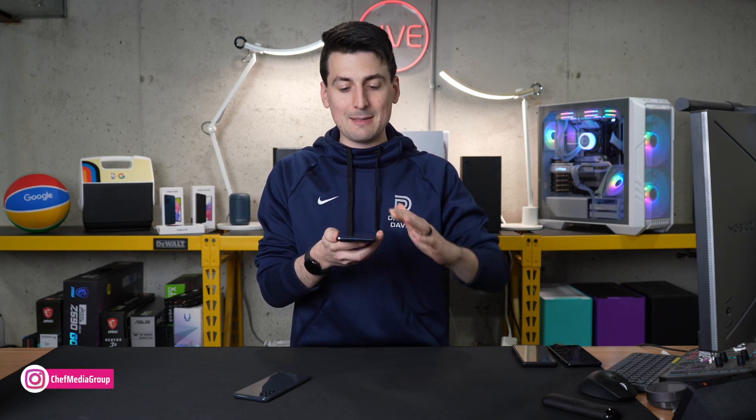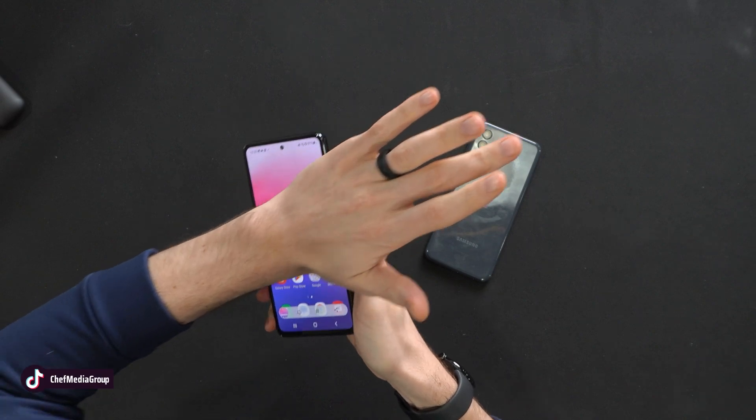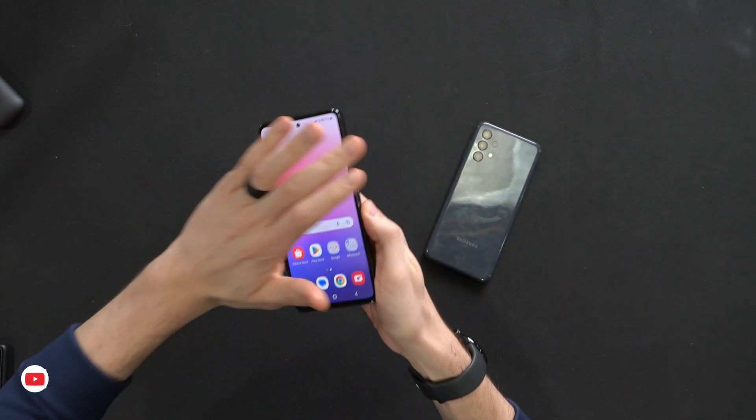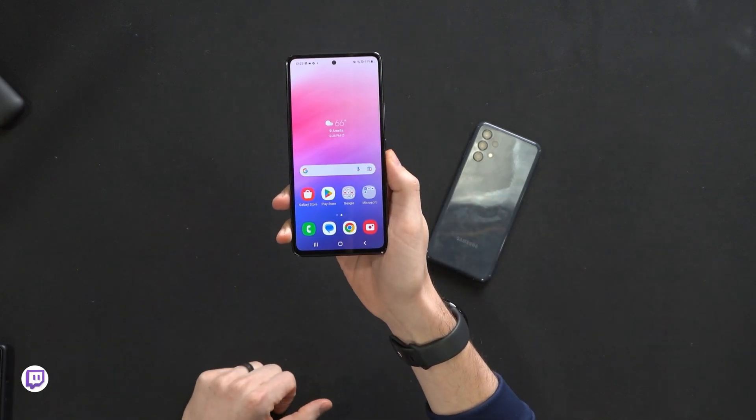Let's go ahead and jump right in and take a screenshot. To take a screenshot with your palm, it's as simple as going over the phone with your palm. You just kind of rub the screen sideways with it. Notice that? And then it flashes and it takes a screenshot for you.